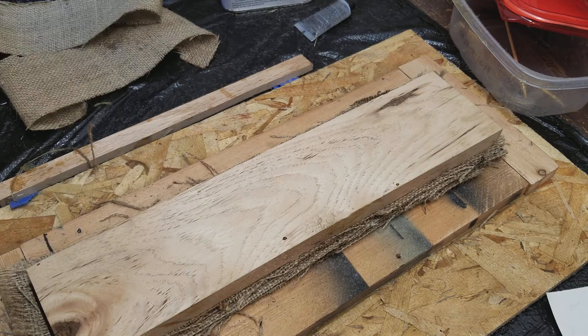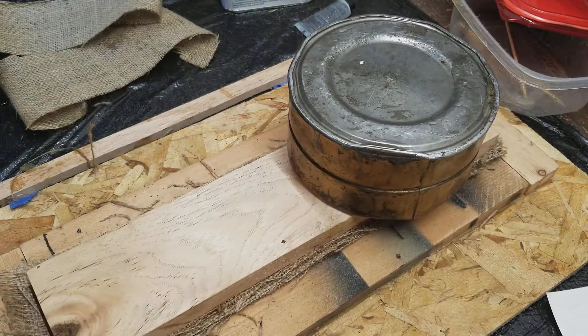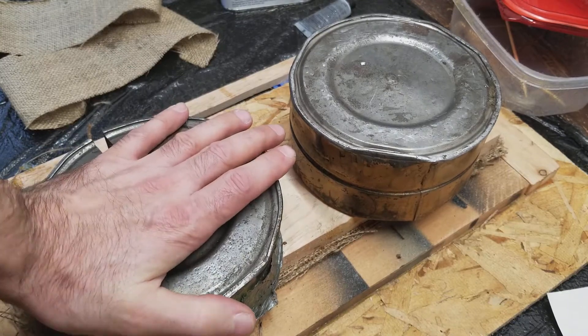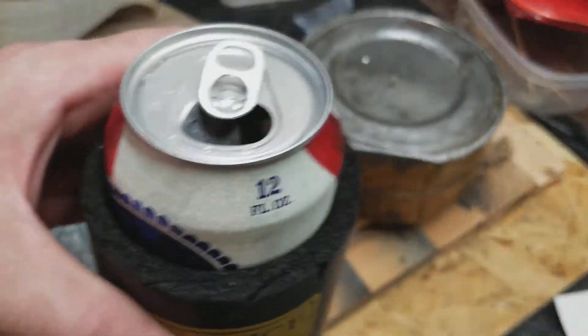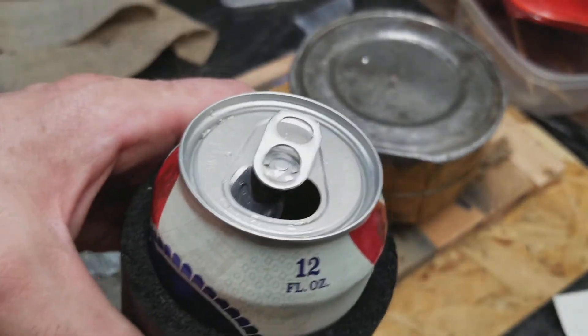I'll also probably trim some of this out so it fits in there, so everything has a fair chance to get the resin impregnated into it. We'll see what happens — I'll either do it later tonight or probably tomorrow. I still have a headache.